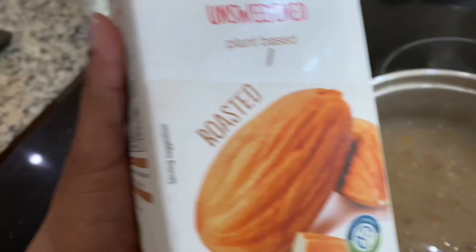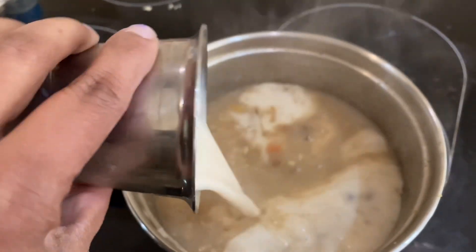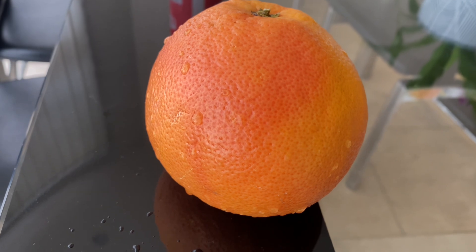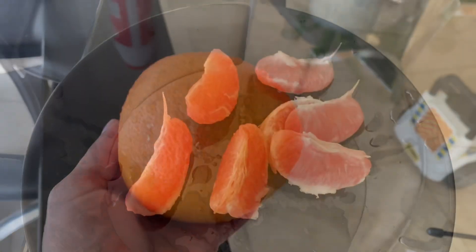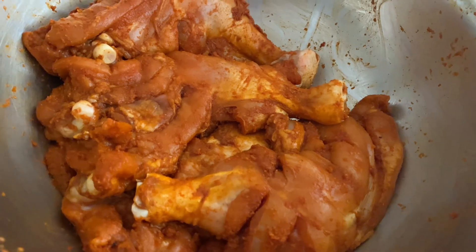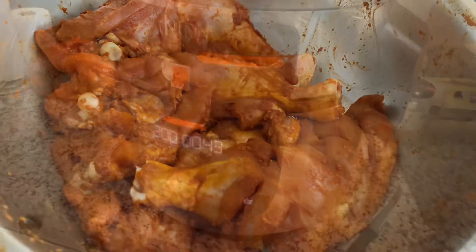I will add 200 ml of almond milk. I am going to use grapefruit — this size. For me, I am going to use a chicken grill. I am going to add a sauce and prepare the chicken with a green onion.